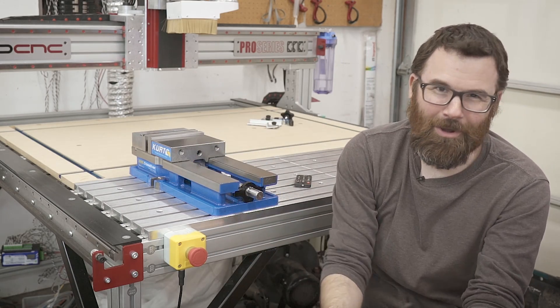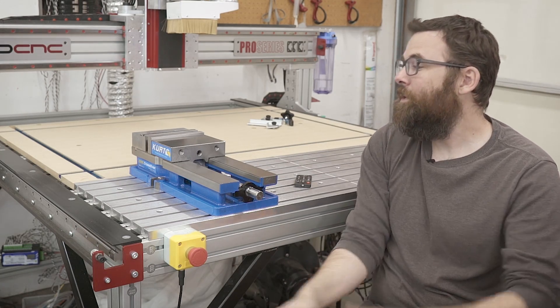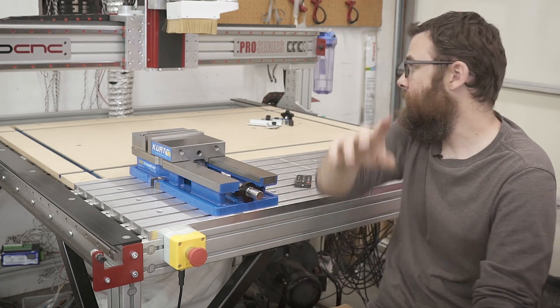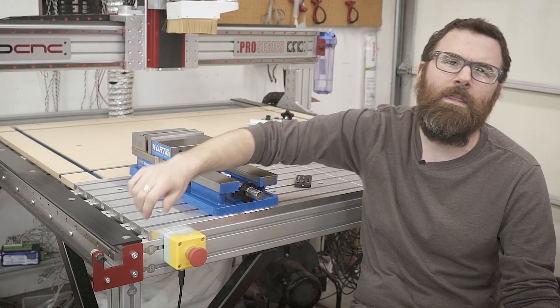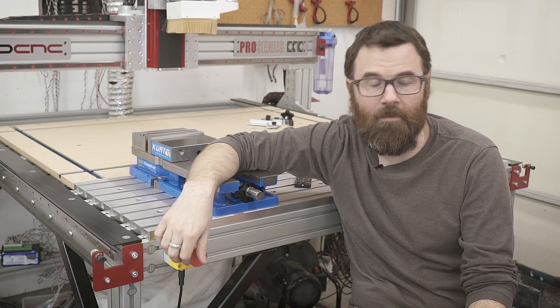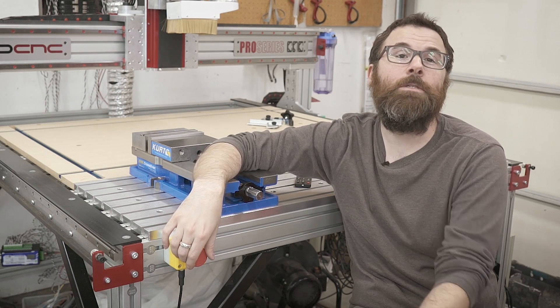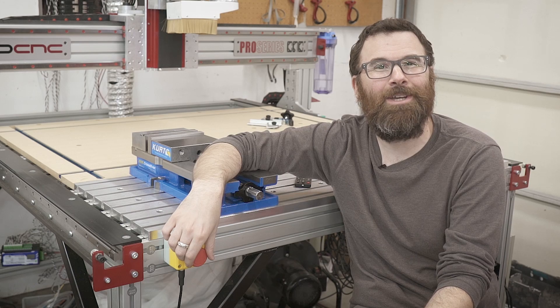Thanks for watching, hopefully you got some information out of this. For all these little pieces and hardware, check the Amazon links in the description below - I have pretty much all of this stuff linked up. Thanks for watching, check out my Facebook page for any updates, and see you next time.